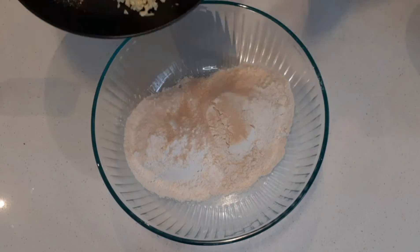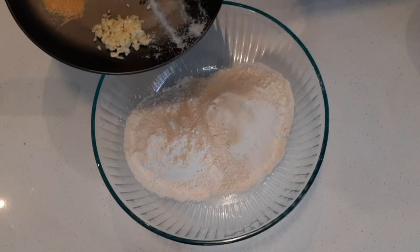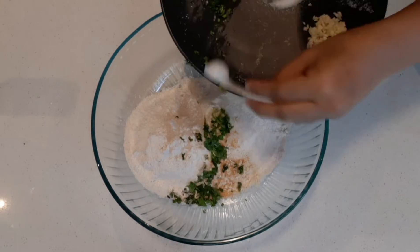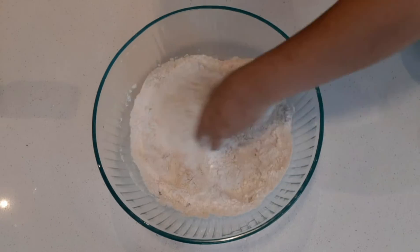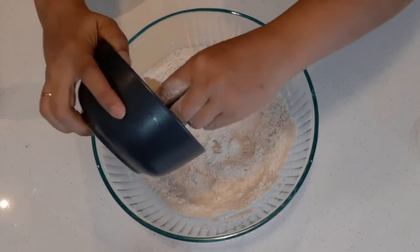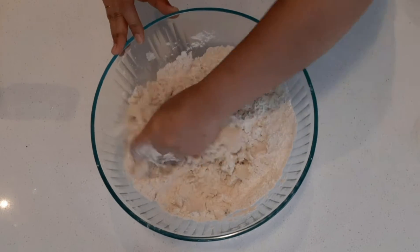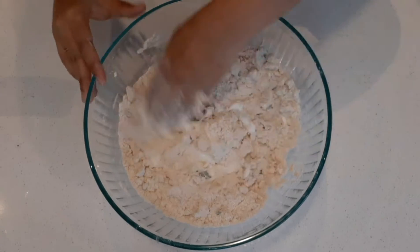Add salt, sugar, garlic powder, yeast, a little coriander leaves, and chopped chilies to the all-purpose flour and wheat flour. Mix everything together, then add the mashed potato and mix well again, making sure the mashed potato is well blended with the flour.